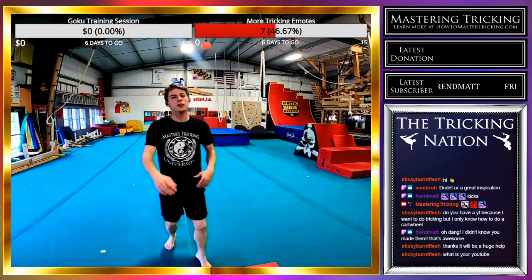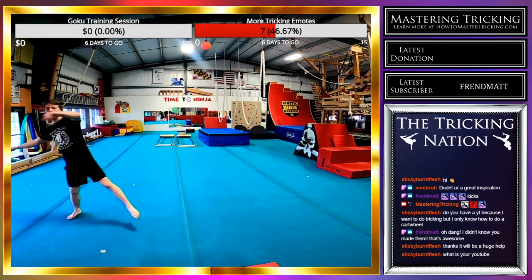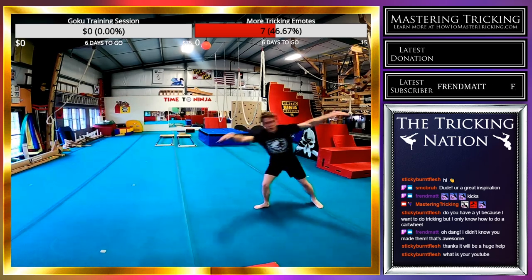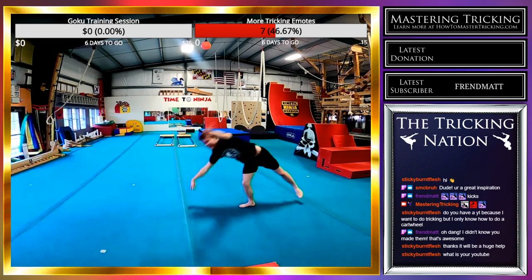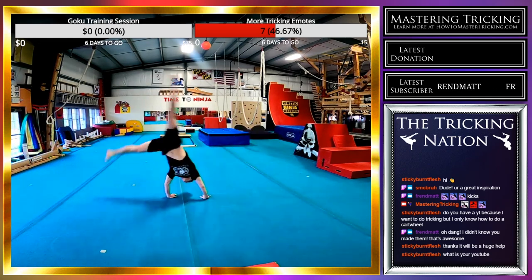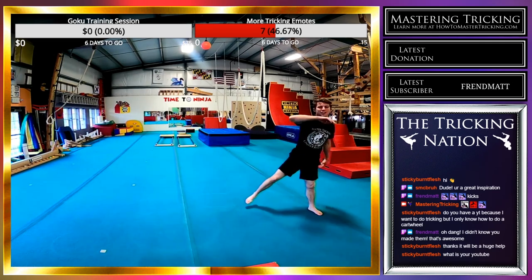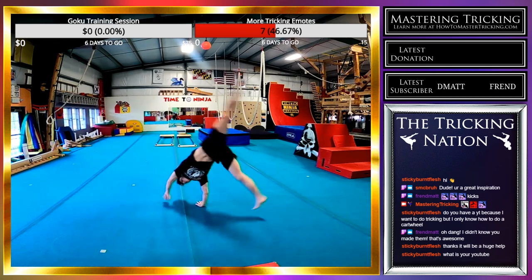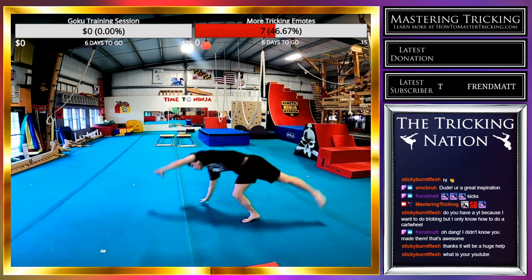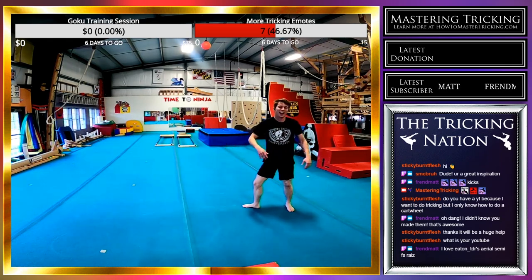I'm going to warm up by doing cartwheels on both sides, going back and forth, trying to go really low and really quick. My shoulder is still recovering from pulling it about a week ago, so I have to go a little slower on any trick where my arms are supported. That's one of the reasons I'm focusing on aerial semi front swing rise — I don't need my arms for support, just movement, and movement feels good right now.